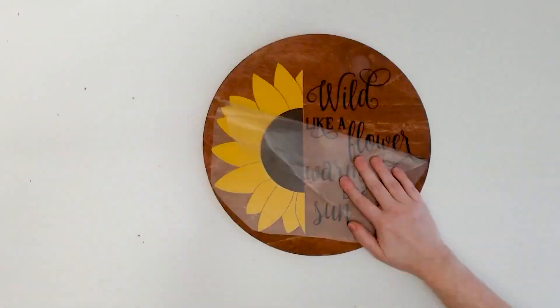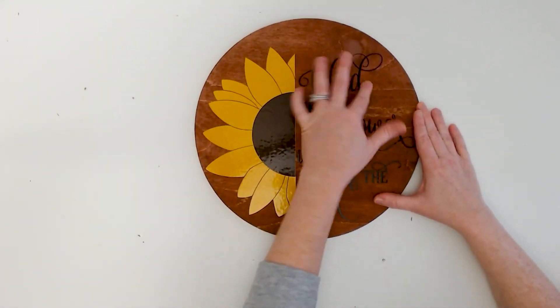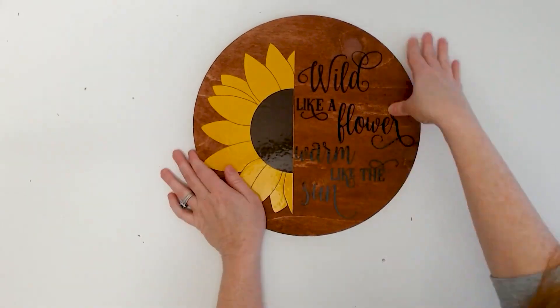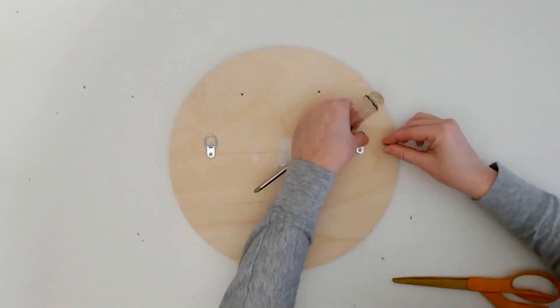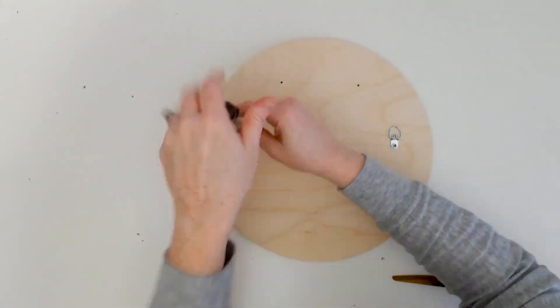Remove the transfer tape by rolling it back onto itself, then use your finger to press the vinyl onto the wood. Hang your wood sign with some D-hooks screwed to the back of the sign using a screwdriver — no power tools necessary.